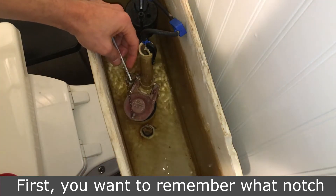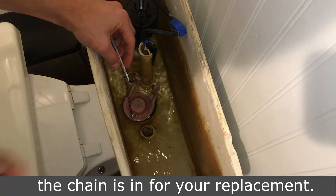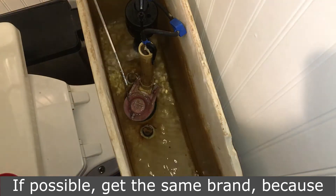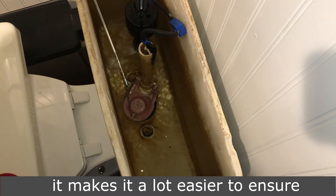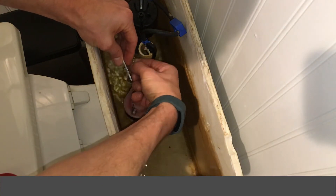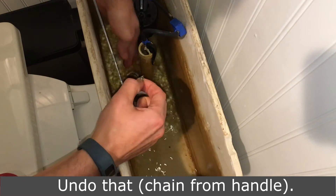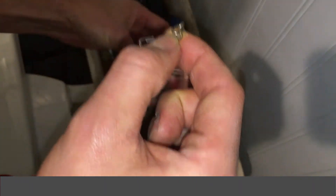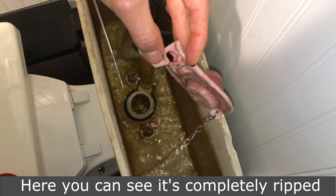First, you want to remember what notch the chain is in for your replacement. If possible, get the same brand because it makes it a lot easier to ensure that it's going to work properly. Undo that. Here you can see it's completely ripped.